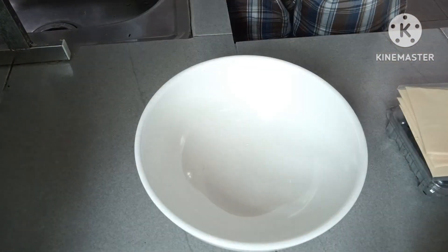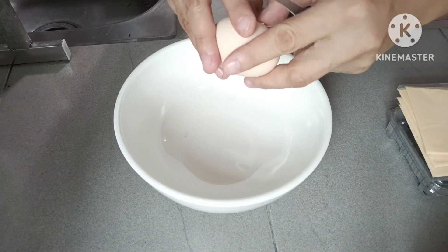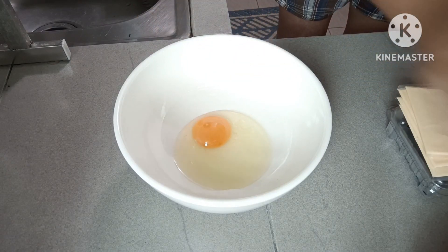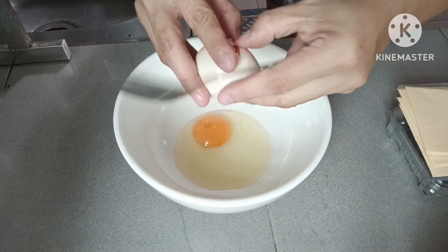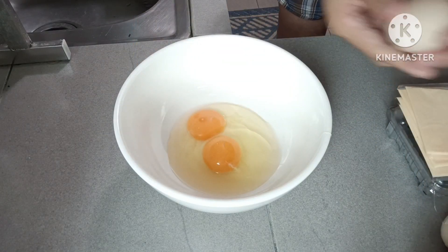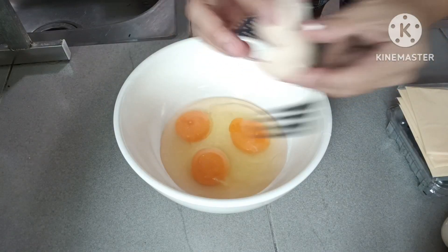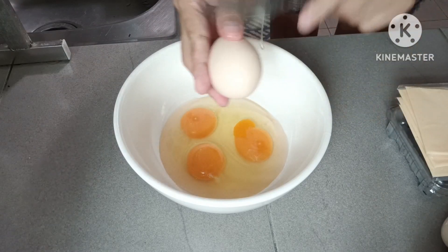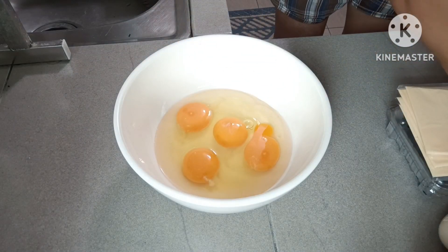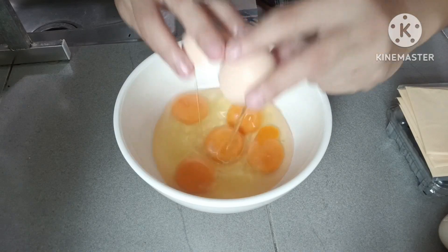Pero guys, iano natin ito sa pagluto — i-microwave natin pagluto itong egg natin, guys. I-microwave natin. So gagawa tayo ng 5 pieces of egg. Microwave natin ang pagluto ng egg natin, guys.